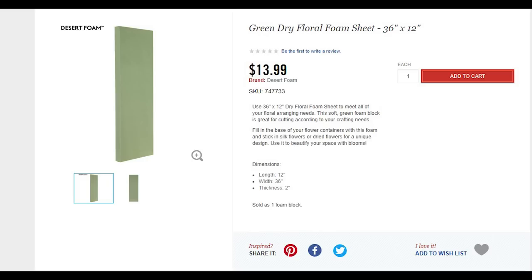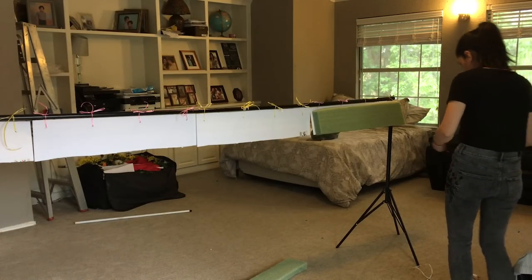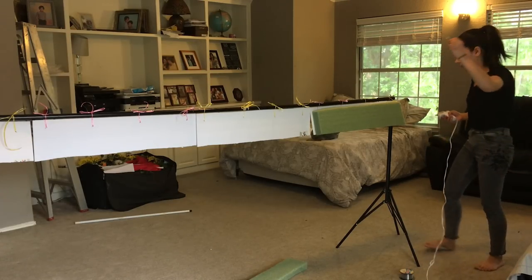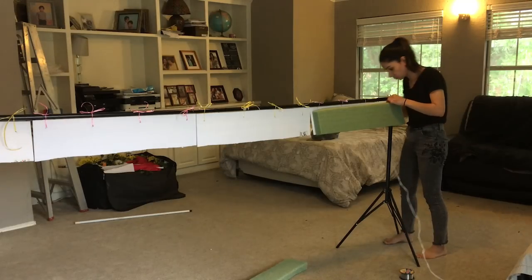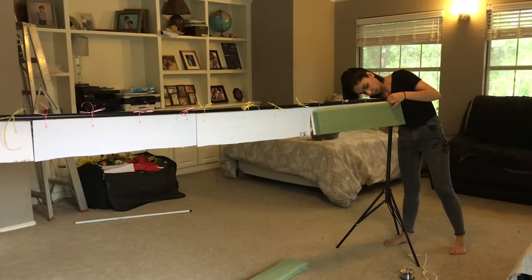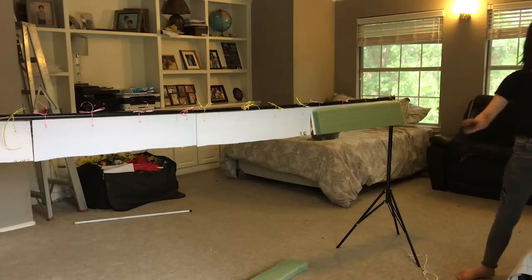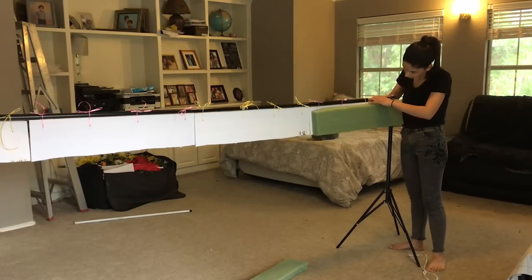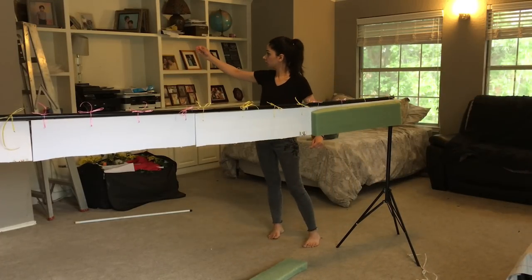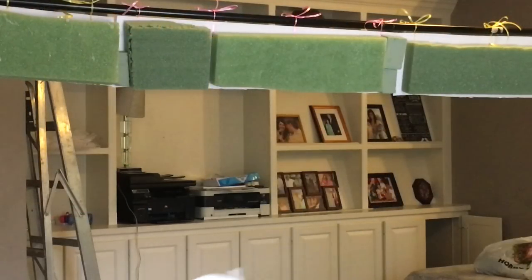Next I purchased two of these floral foam sheets from Hobby Lobby — always use your 40% coupon for that. I cut them in half horizontally and used my glue gun to glue each of the halves to one of the foam boards from the Dollar Tree. The glue is not going to be enough to hold the foam once you add all the flowers, because it becomes really heavy. So I used fishing line, wrapped it around the foam and the board many many times, and glued the fishing line to the back of the boards just to secure it all in place.